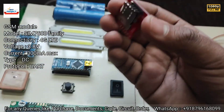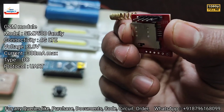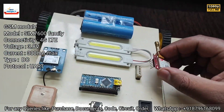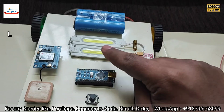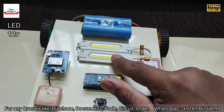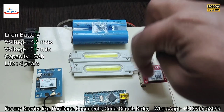Here is the GSM module — SIM800L — and it has a SIM card inside. It is also removable for maintenance purposes. Here is an LED to visually indicate whether the coil is working or not. And here is the battery responsible for running this car.